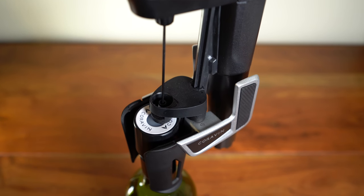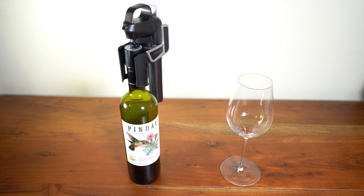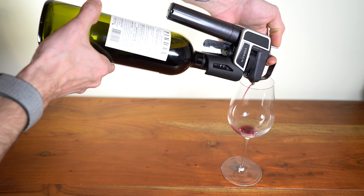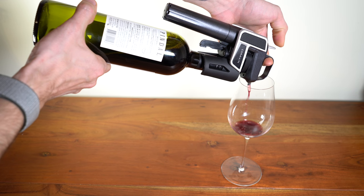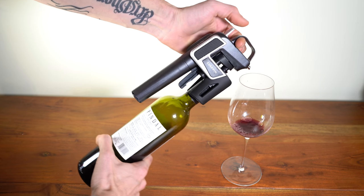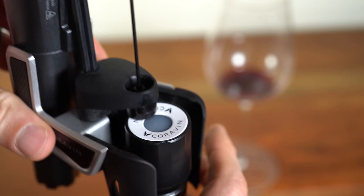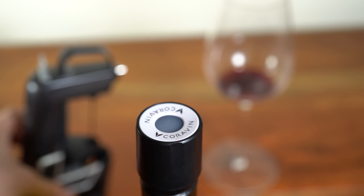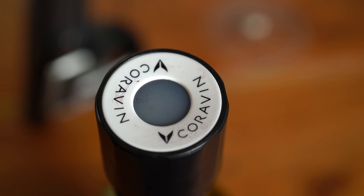Clear the system and insert the needle. Once the Coravin needle is inserted, pulse the valve in little increments. Let the air release. Pull up on the lever, and you will see that the self-sealing silicone will keep the wine airtight, preventing wine from coming out and obviously air from getting in.